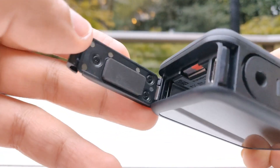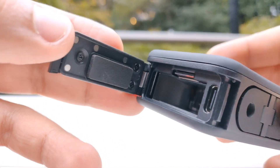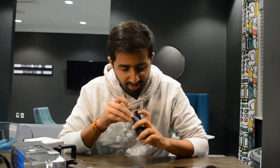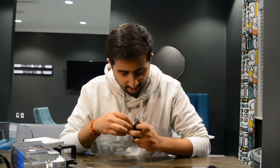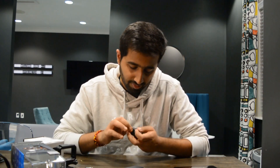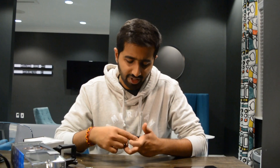The battery slot holder has been moved towards the side and it's not in the bottom anymore. It also houses the memory card slot and the USB-C charging port. So I'll just put in the battery before we go into the software.